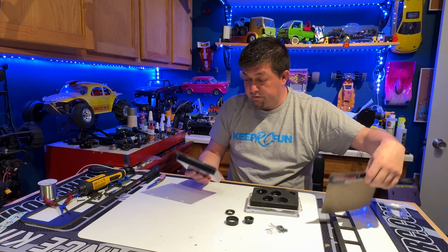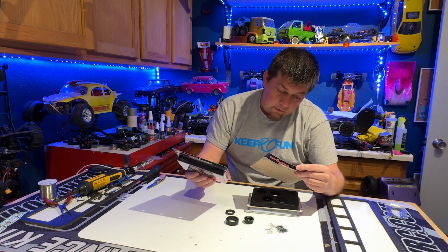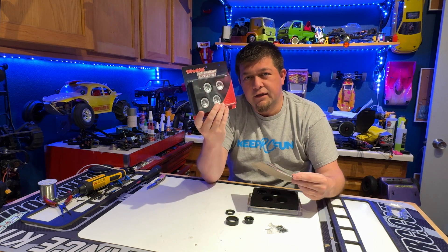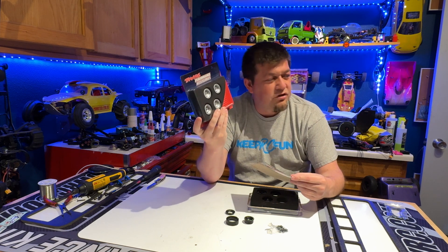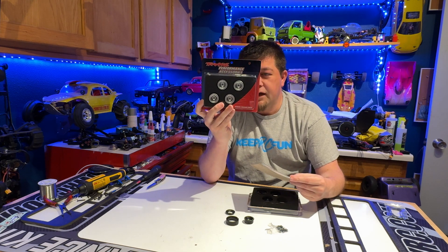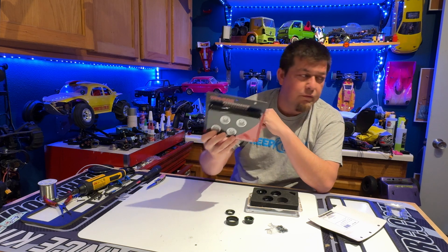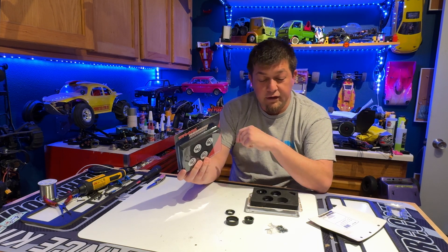So yeah, silver and black anodized — the silver anodized and the black anodized are the two colors. I'll probably put these ones on my Chevy K10, I believe it's called — the Hi-Trail one. And then I'll put the black ones on my Bronco. I think those are good with the blue and the black, and then the red and the silver.